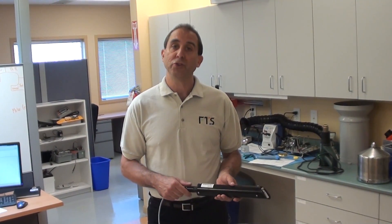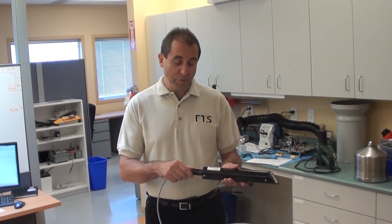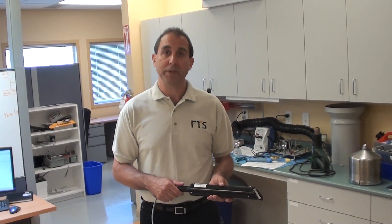Hi, I'm Carl Reines with FTS Hydrology and I'm going to show you today how to remove a connectorized cable from a DTS 12.